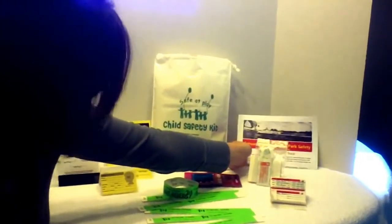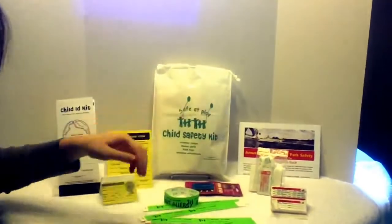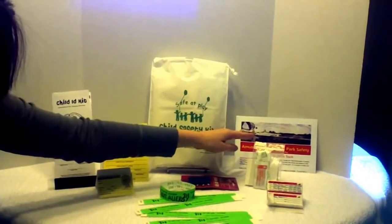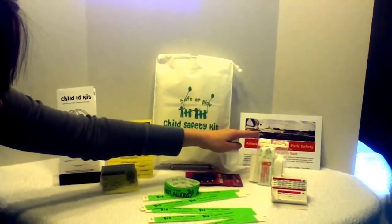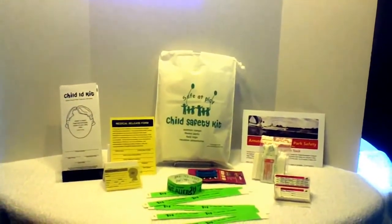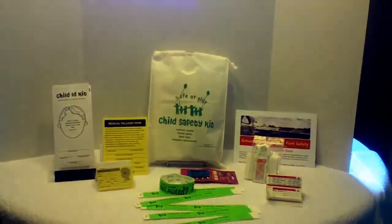Last, we have the all-important antibiotic ointment and adhesive bandage. This can be used for any unexpected scrapes and cuts. Four band-aids and a pouch of antibiotic ointment have been included in the kit.